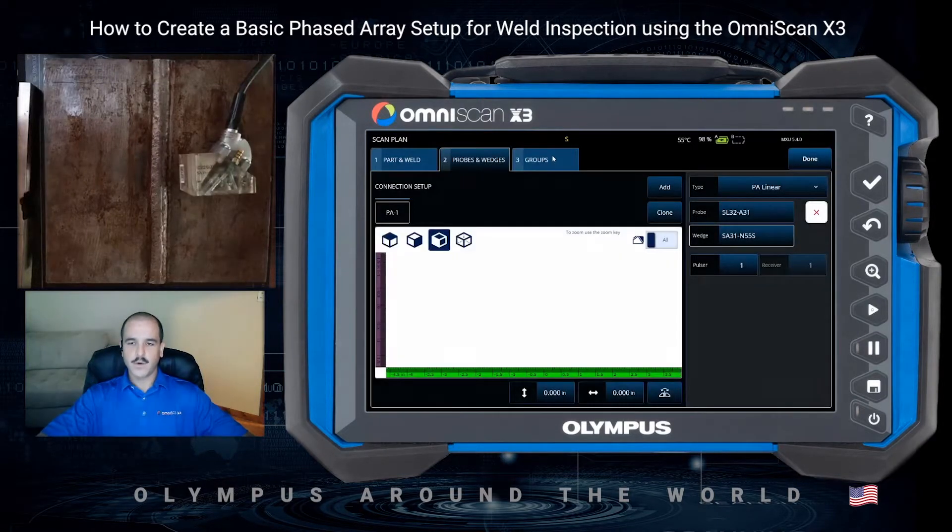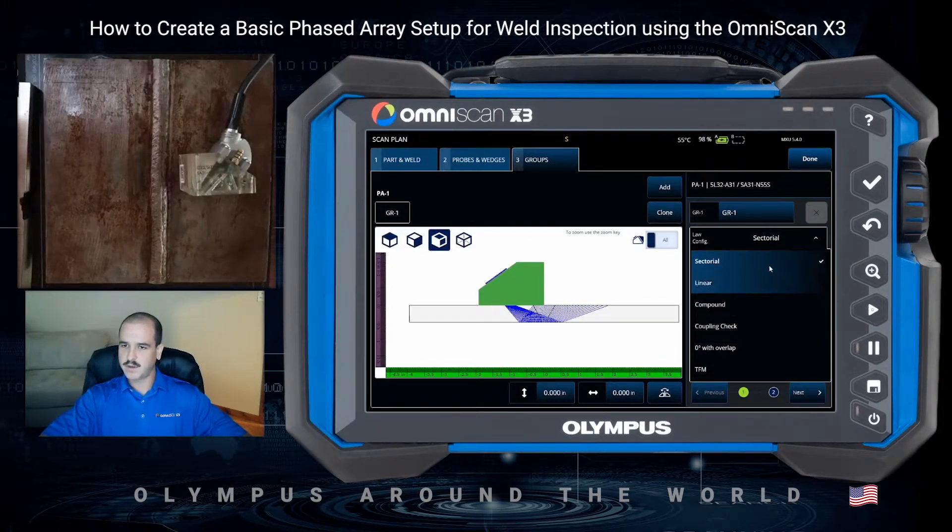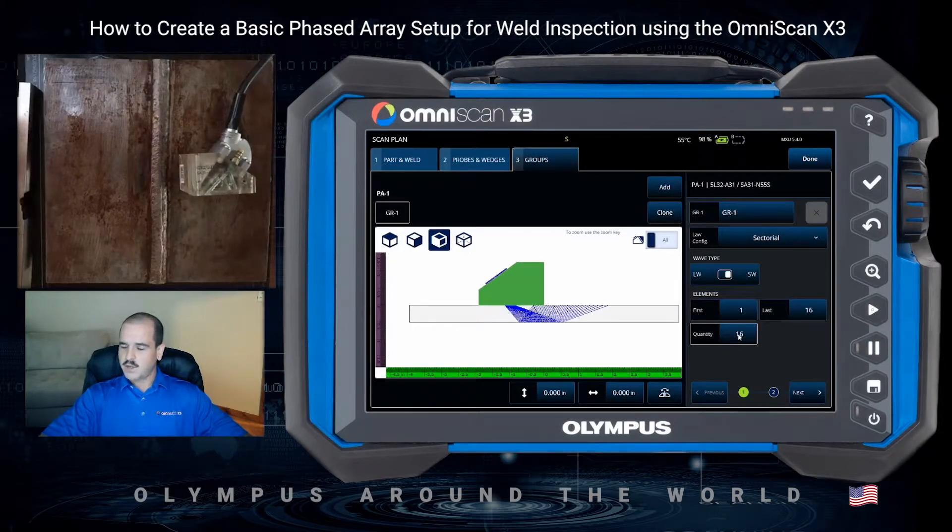We'll navigate to our third tab for our groups and configure our focal law settings. In this example, we'll use a sectoral, but you have multiple options to choose from. We'll use an element quantity of 16 on this half inch thick plate. We'll adjust our index offset to be just off of the toe of the weld, and bump our first element up so we can get that first leg to cover the root while utilizing the second leg to cover the near side bevel as well as the volume of the weld. Using the scroll wheel, a start element of 12 gives us good coverage of that root in the first leg, as well as the bevel and heat affected zone.